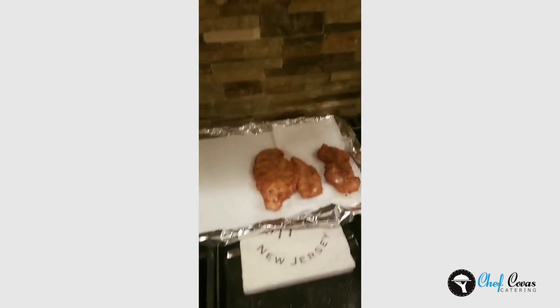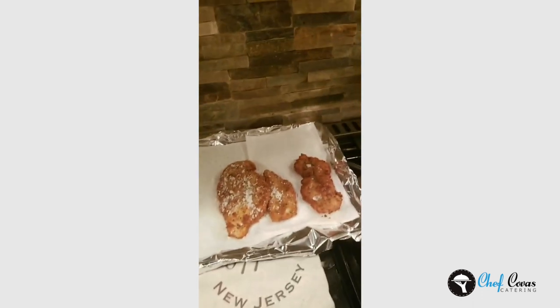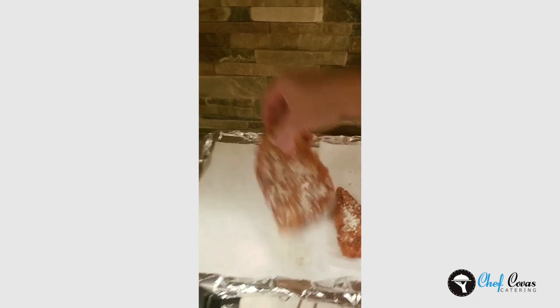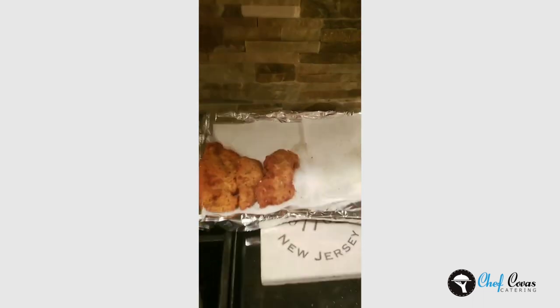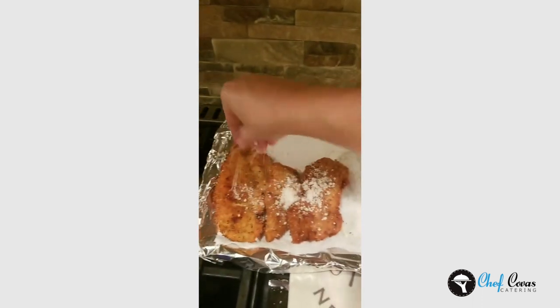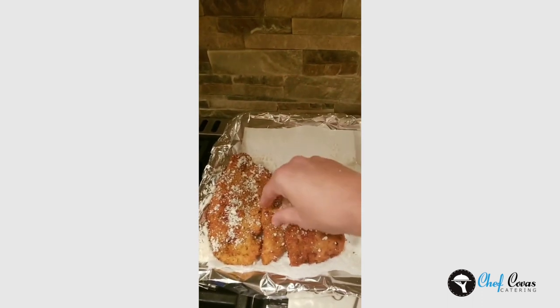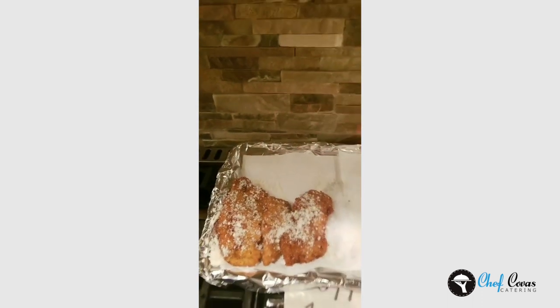Pulled out the first batch. Like I said earlier, I add the Parmesan right now when they're hot. I've added Parmesan to my breadcrumbs and fried before, and what happens is it almost becomes like a burnt flavor — the cheese fries up and kind of sticks to the oil and doesn't come out good. So if you just add the Parmesan at the end when they come out nice and hot, the flavor is amazing.